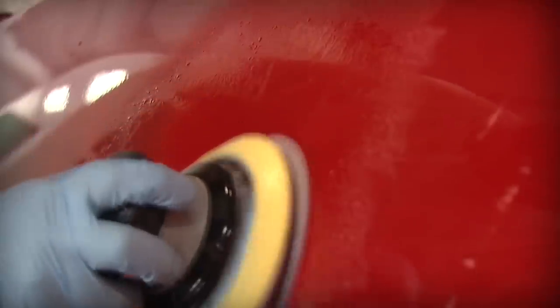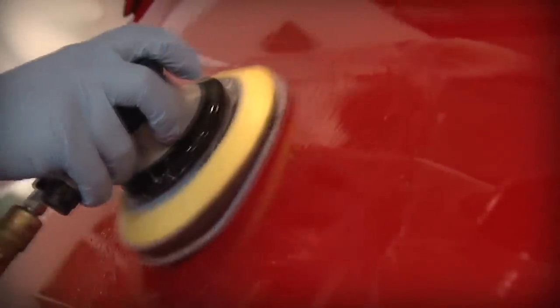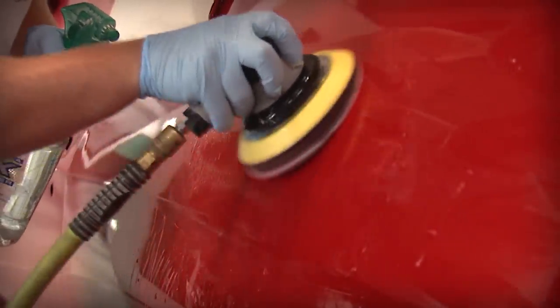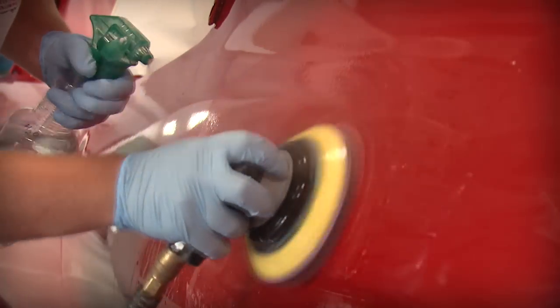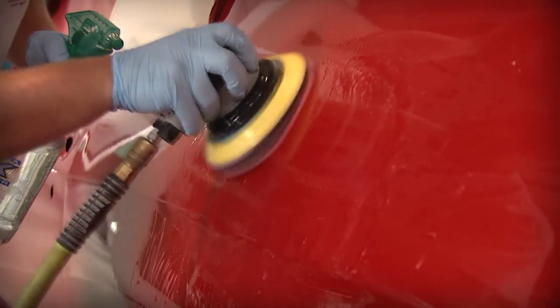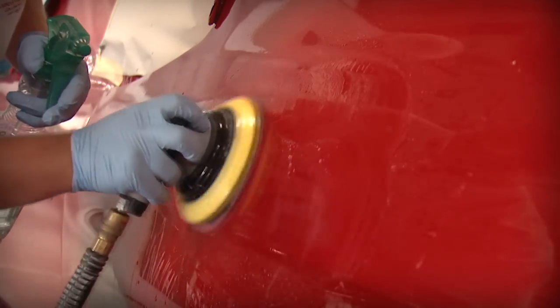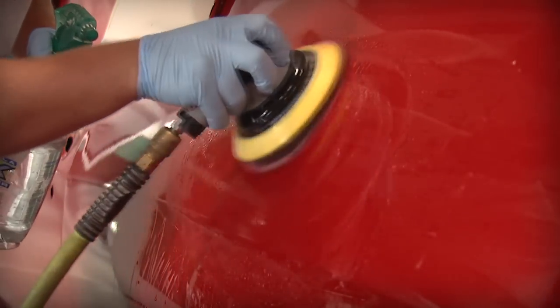Using a 6-inch DA sander operating at approximately 6,800 orbits per minute, wet sand using a mixture of mild detergent and water, along with a Barrett-Jackson Step 4 1500 film disc attached to the supplied interface pad for additional cushioning and added protection on all surfaces. Be sure to keep the area saturated with a detergent water mixture. Sand with minimal pressure and be cautious around body lines and edges as these areas are susceptible to sanding cut-throughs. Clean the surface to check if sanding has created a uniform dull finish. Repeat if necessary.